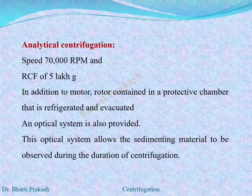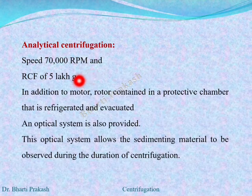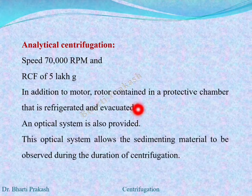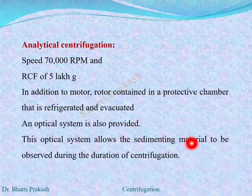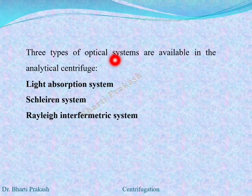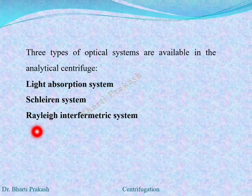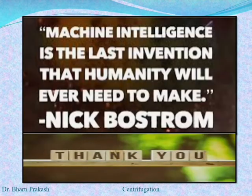The second type of ultra centrifugation is analytical centrifugation. In this, the speed is about 70000 rpm with an RCF of 50000 g. In addition to the motor, the rotor is contained in a protective chamber that is refrigerated and evacuated. An optical system is also provided which allows the sedimenting material to be observed during centrifugation. The optical system is of three types: the light absorption system, the schlieren system, and the Rayleigh interferometric system. Preparative and analytical centrifugation will be studied in the coming lectures.